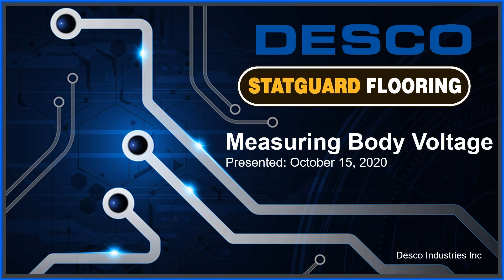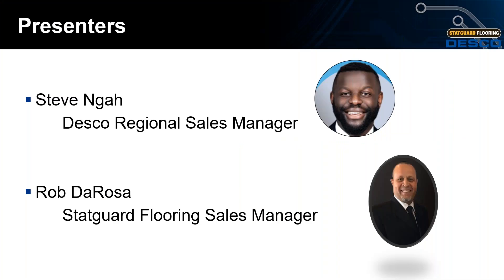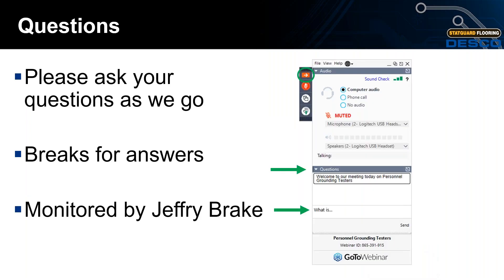Welcome to today's webinar on measuring body voltage. My name is Steve Guy, I'm Desco's Eastern Regional Sales Manager, and assisting me throughout this presentation is Starkor Flooring Sales Manager Rob De Rosa. Please ask your questions as we go — we will be stopping at the midway point to address them. All questions will be monitored by Desco Brand Manager Jeffrey Break.